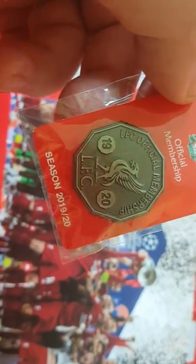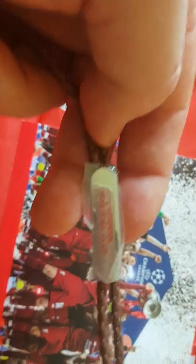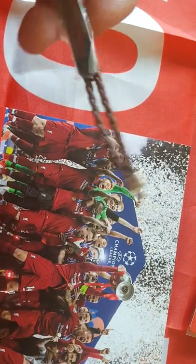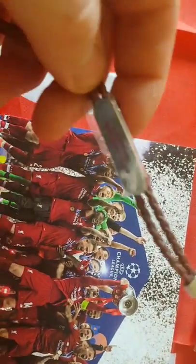This is the pin — they always do lovely pins, and this one is no exception. There's also this little bracelet thing; not sure what to make of it, it's just that really. They must be keeping the money for some big transfer funds.